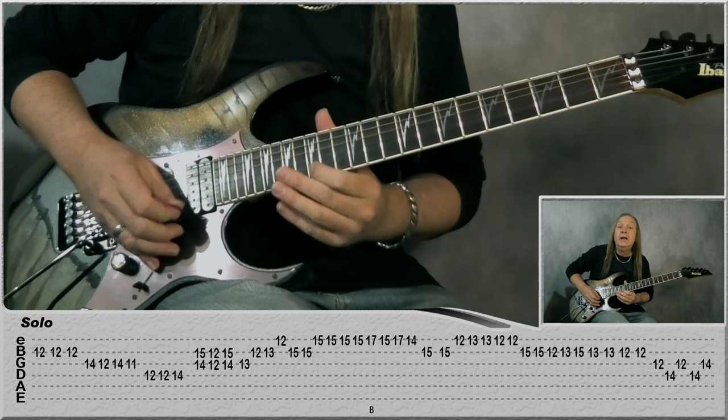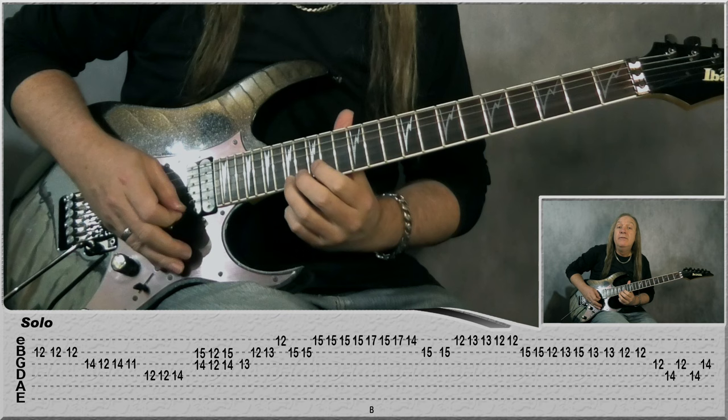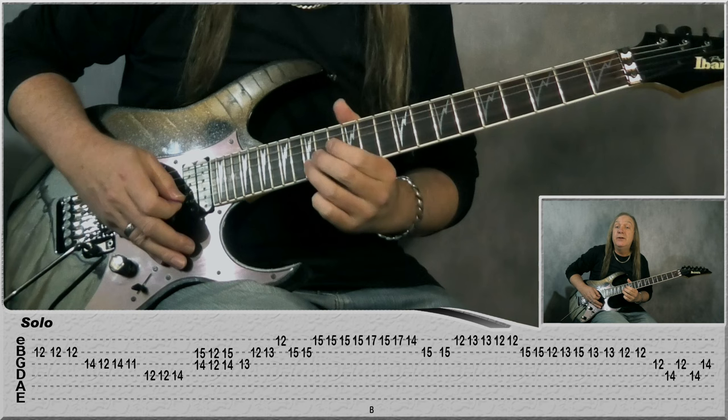Then we're basically going back to the 15 on the E — 1, 2, 3, play it again — bend and release on 17, back to 15, 17, 14, 15 on the B, 15, B again, E: 12, 13, 13, 12, 12, B: 15, 15, B: 12, 13, 15.